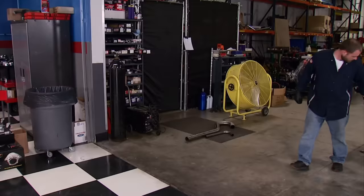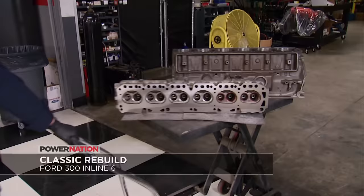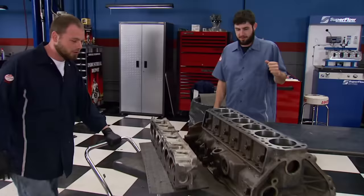John's back from the machine shop with the first Ford inline engine we've ever done. Our goal is to see a power and torque improvement with off-the-shelf affordable parts.